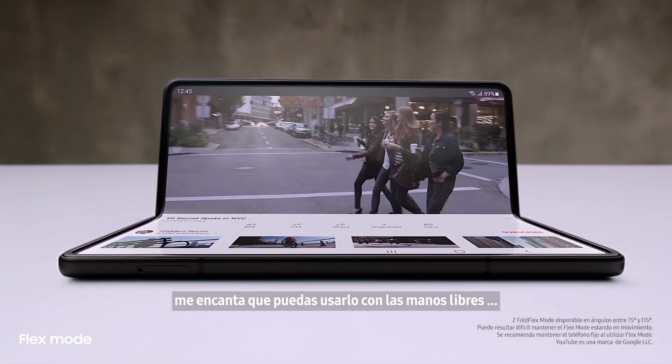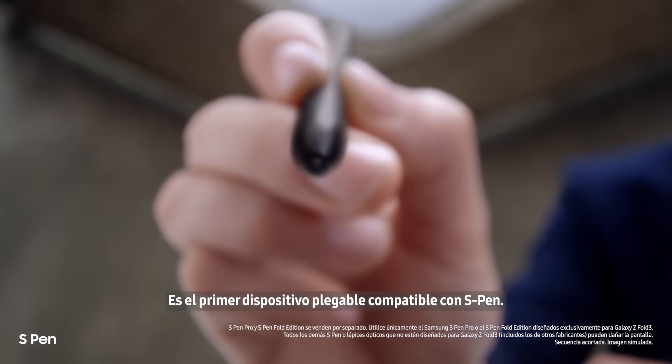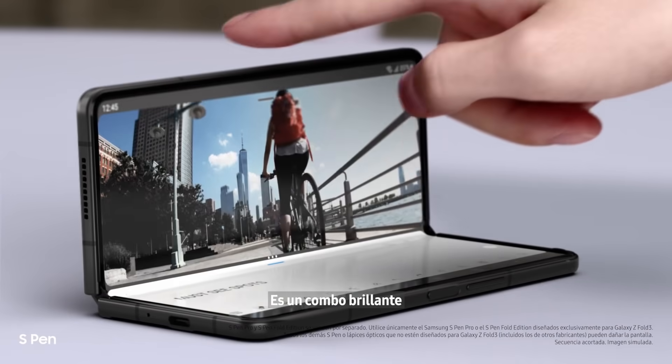Love that you can use it hands-free. And another new feature I'm loving: it's the first foldable device that's S Pen compatible. Smooth and responsive with a softer retractable tip, taking notes is easy. It's a brilliant combo.